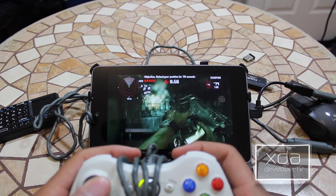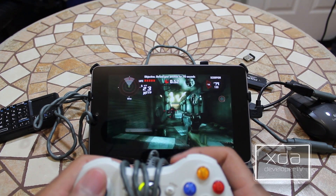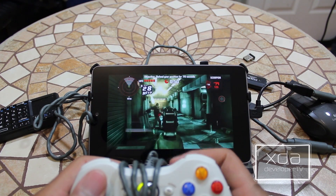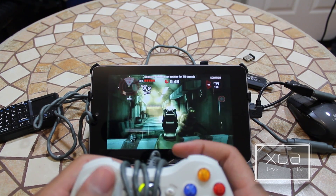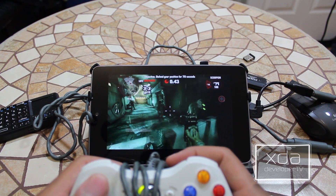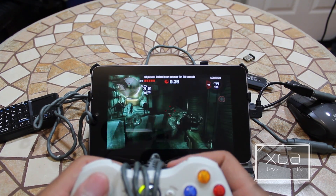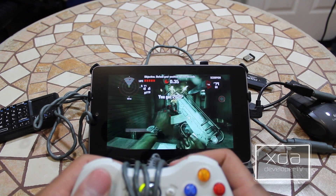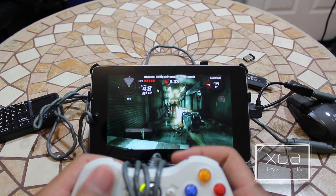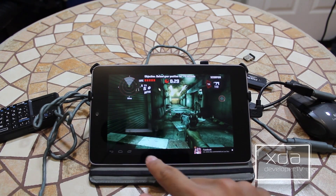Very responsive, works extremely well. It works as expected — if you play any type of first-person shooters like Call of Duty, you'll understand the control scheme, and the controls work just like that. Didn't have to map anything. Just plugged it in and it was good to go. It took a minimum amount of time to load the first time — just a couple seconds. By the way, Dead Trigger is an awesome game.